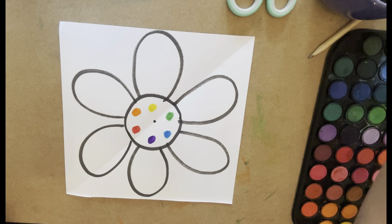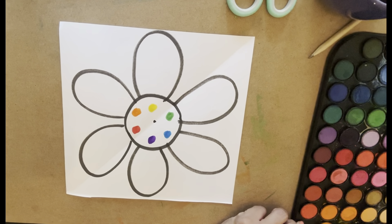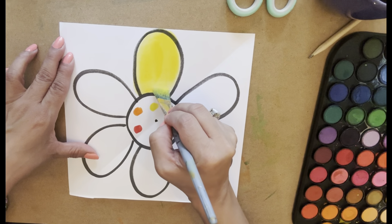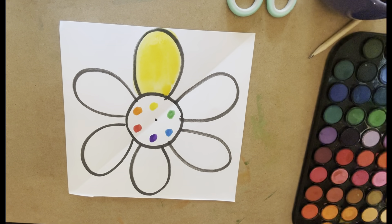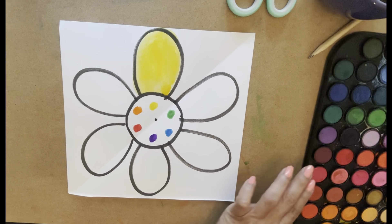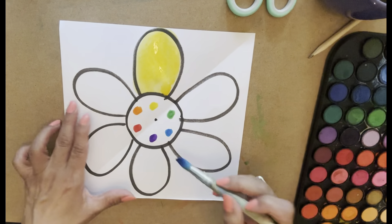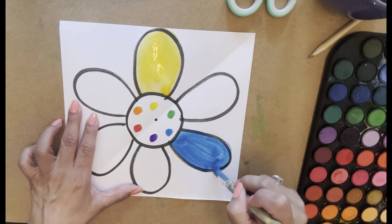I'm going to have two brushes — one for my cool colors and one for my warm colors, because you don't want to mix those up. I'm going to start with yellow, and my yellow is going to go up at the top here. I'll just put that in there and keep it nice and yellow. Then I'm going to go to blue and red so you can see the beautiful colors of the color wheel. Blue's going to go here — oh, that's nice. I love this pointy brush.